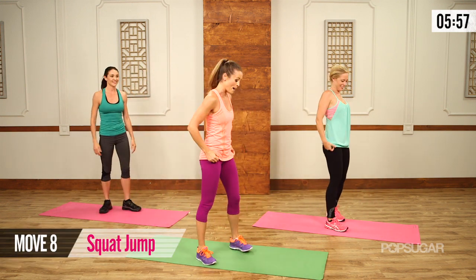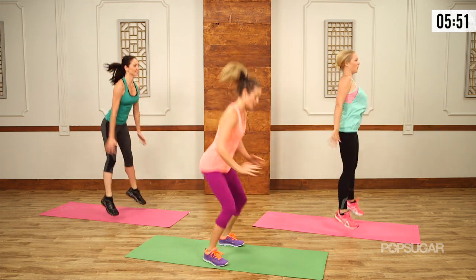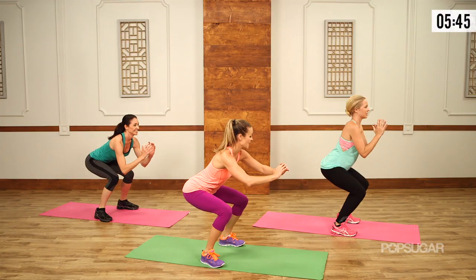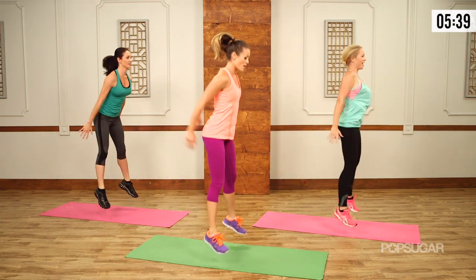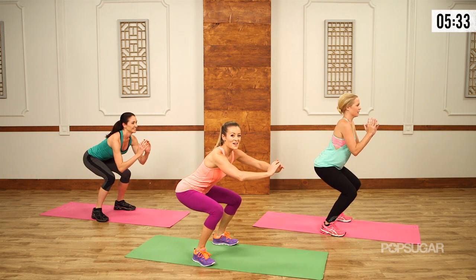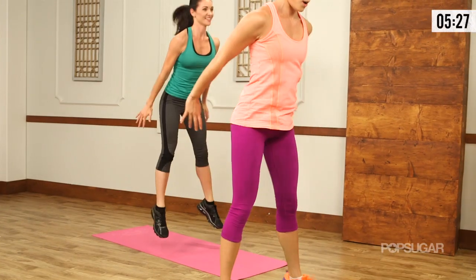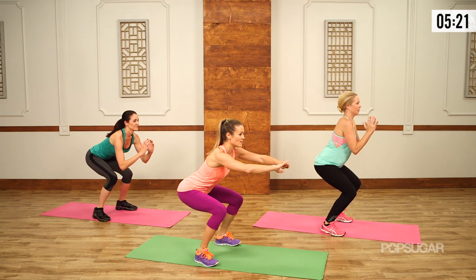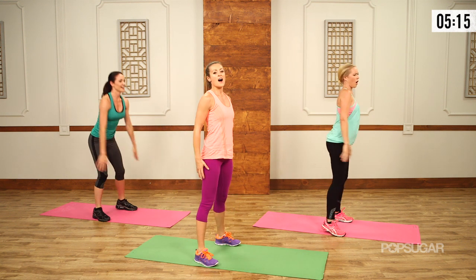Squat jumps and holds — coming up. Feet hip width apart or a little wider. Drop it down, up for one, two, three, four, five — and hold. Feel the burn. Keep the chest high, love it, keep those heels on the ground. Up — five, four, three, two, one — hold. I know you love me, I know you're gonna thank me later. Up — five, four, three, two, one — hold. Love it, don't leave it. Couple more seconds — three, two, and up. Awesome.